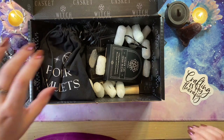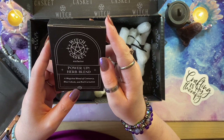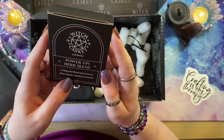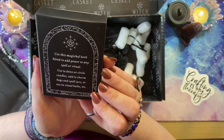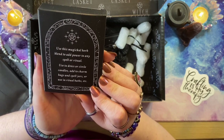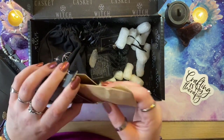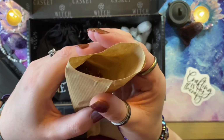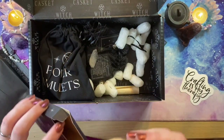Sticking with a herby theme — Power Up Herb Blend! A magical blend of century, blue cohosh, and red carnation. It's a magical herb blend to add power to any spell or ritual, used to dress or circle candles, add to charm bags and spell jars, or use in rituals. We've got a pouch of a pre-mixed herb mixture in there, and as you'll be noticing, everything is packaged in biodegradable packaging — all very reusable.